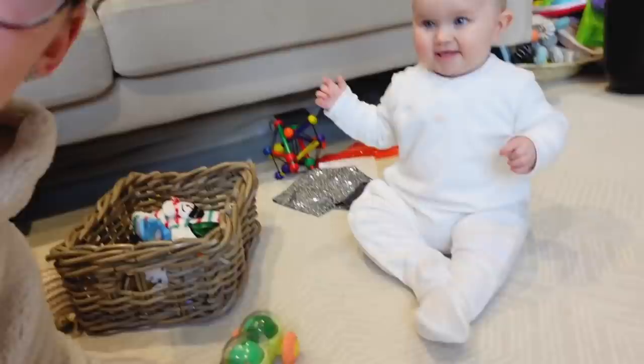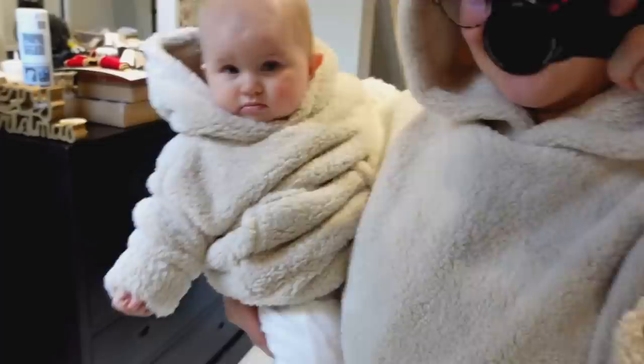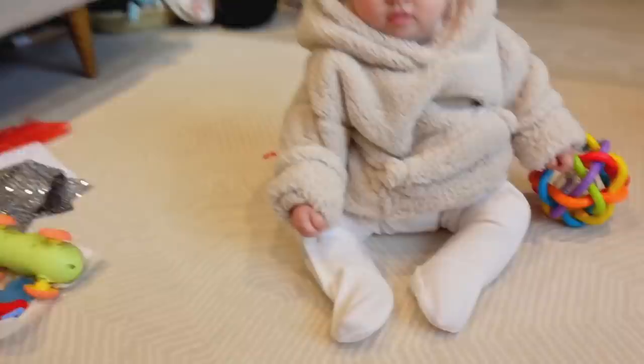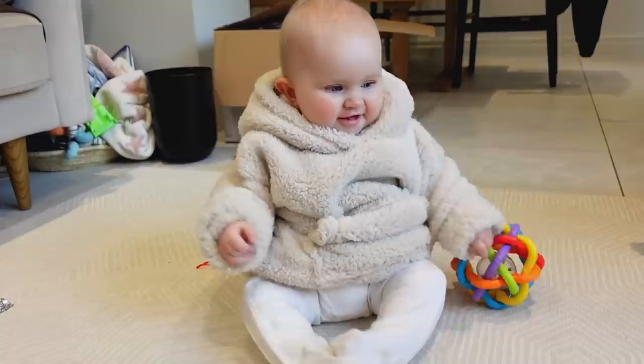Caris puts the matching baby hoodie on Amber — they have matching fluffy hoodies, which is adorable. She's getting ready for the day and will show the rest of the Lindex pieces. Amber looks incredibly cute in her big cosy hoodie and Caris is delighted with the matching set.